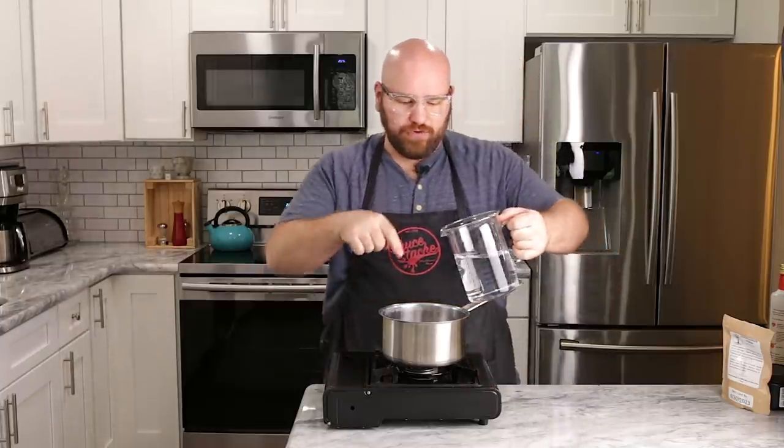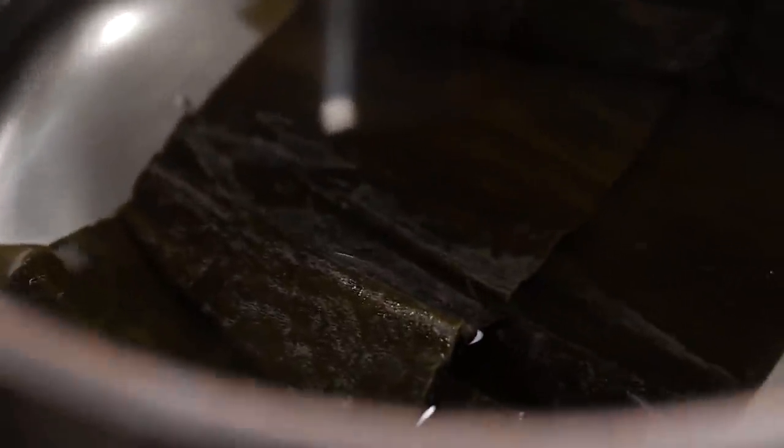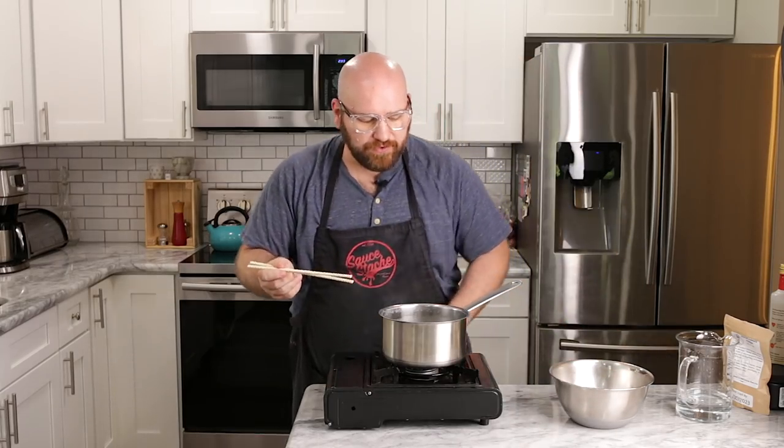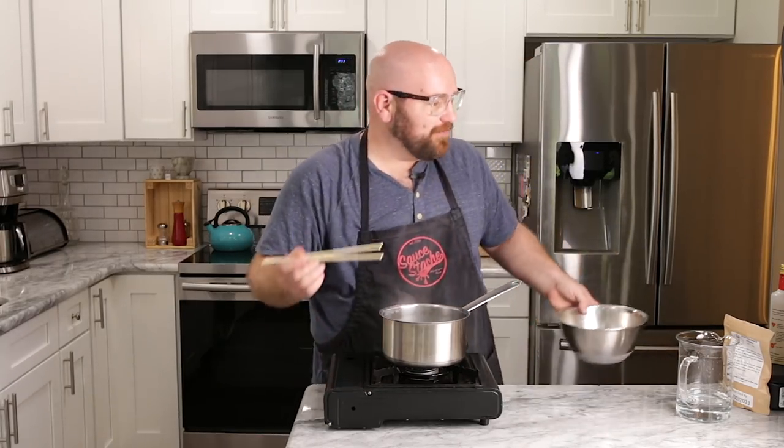To get started, we're going to make our flavor broth. I have three cups of water and we're going to use one and a half cups. I'm just going to use a few small pieces of kombu seaweed, bring this up to a boil, and let it simmer for about five minutes. Our seaweed has been boiling for about the last five minutes, so we're going to remove the seaweed and set this aside.